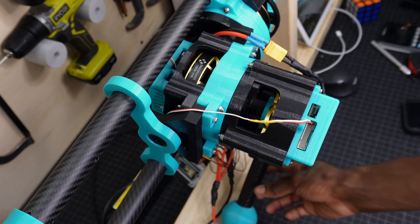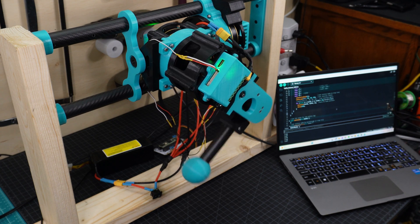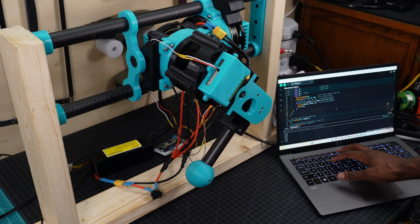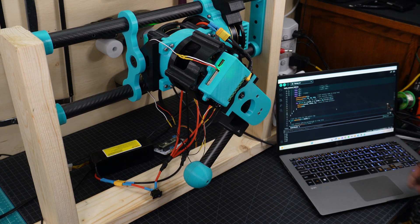I've also added parameters to the step sequence so that we can get normal walking steps, large choppy steps, fast running steps, side steps, and back steps.